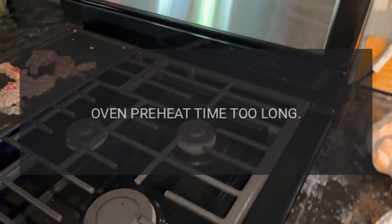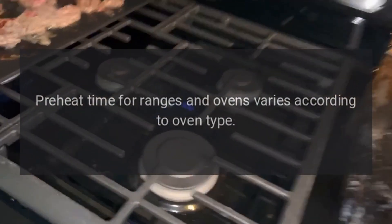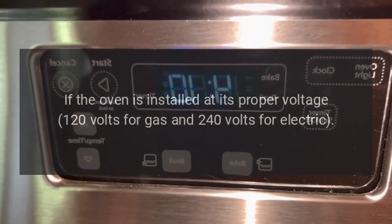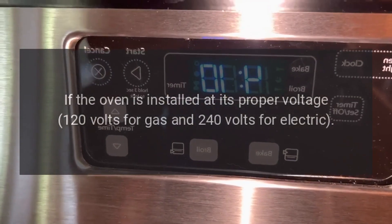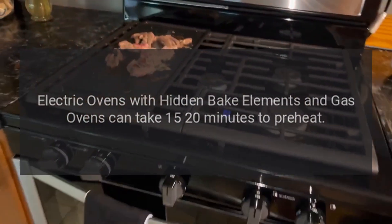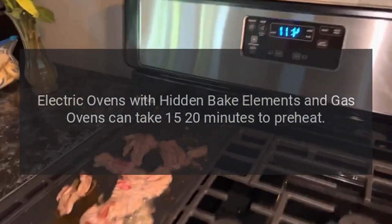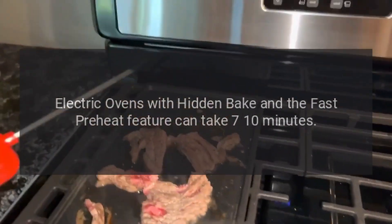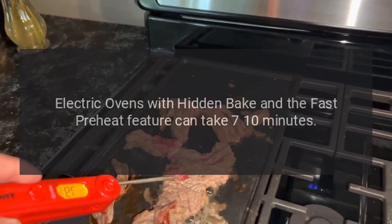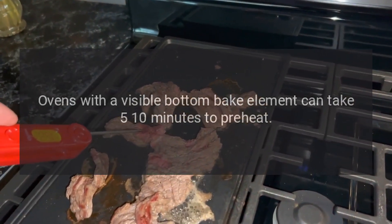Oven preheat time too long: Preheat time for ranges and ovens varies according to oven type. If the oven is installed at its proper voltage — 120 volts for gas and 240 volts for electric — electric ovens with hidden bake elements and gas ovens can take 15 to 20 minutes to preheat. Electric ovens with hidden bake and the fast preheat feature can take 7 to 10 minutes. Ovens with a visible bottom bake element can take 5 to 10 minutes to preheat.